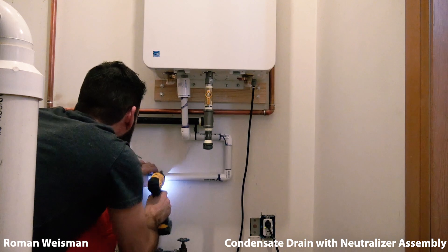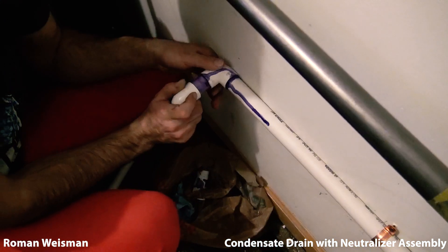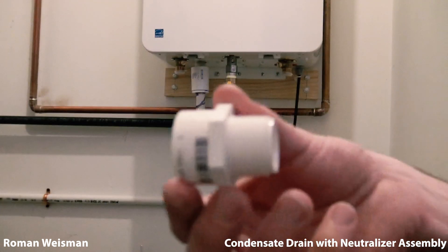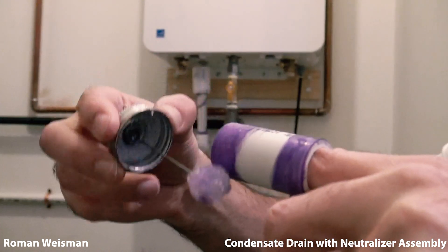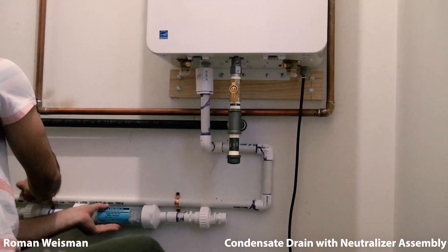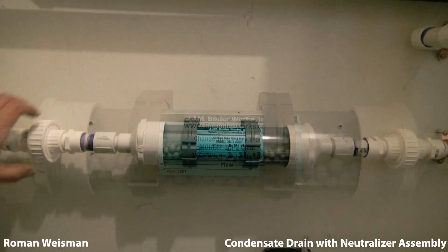Connecting condensate drain and making sure it's not level so water can flow freely. Connecting a Bosch neutralizer to break down carbon monoxide before it drains. Using this construction so it will be easier to replace the neutralizer next year.